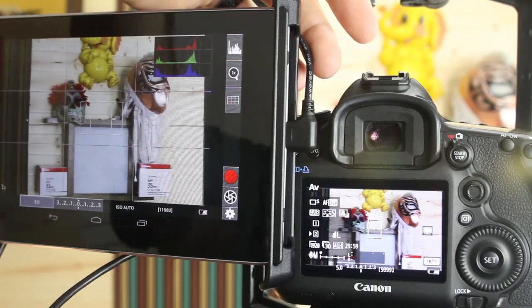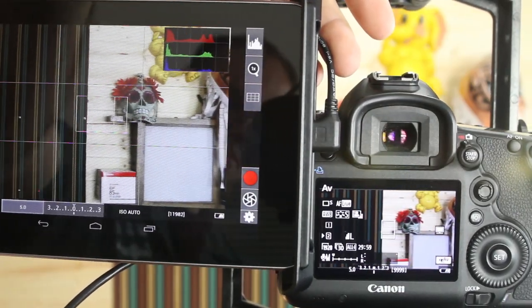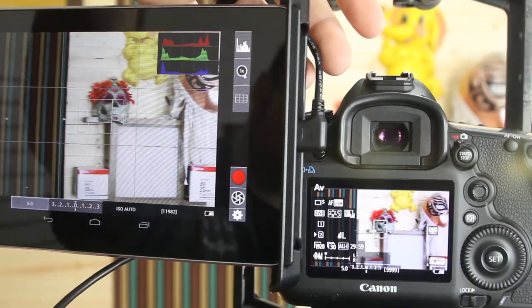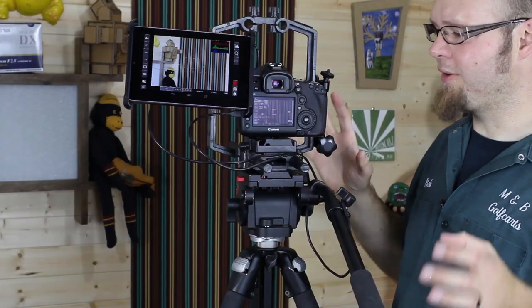This gives you a very nice display, plus you can see that you still have the on-screen display on the camera so you can utilize both of those. If you need to move this further away from your camera and use it as a controller, that's also a very convenient option.